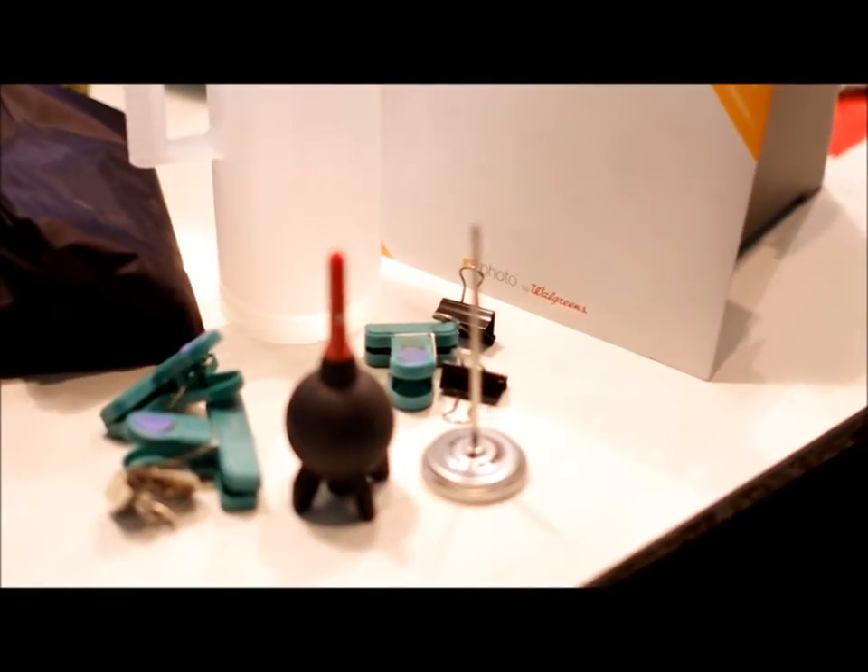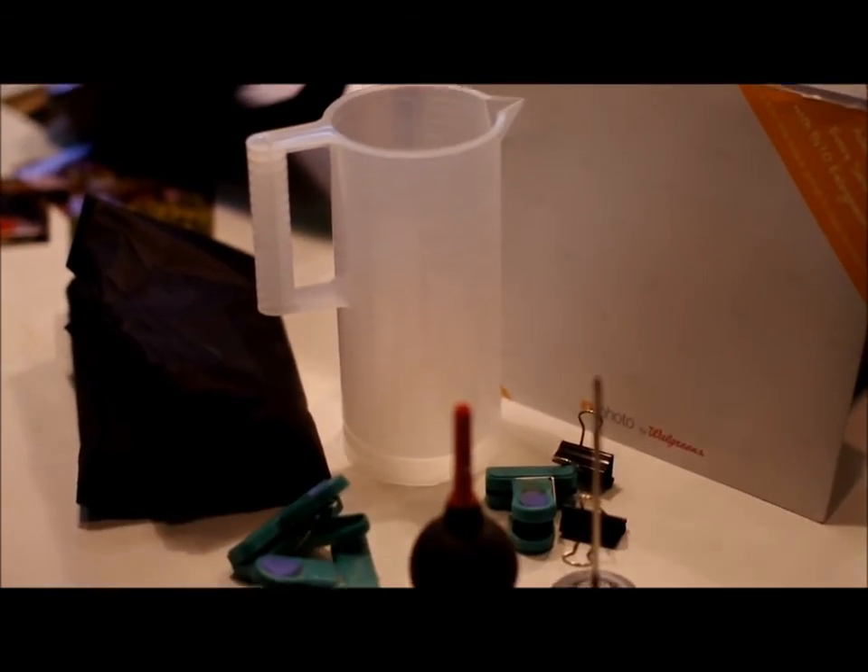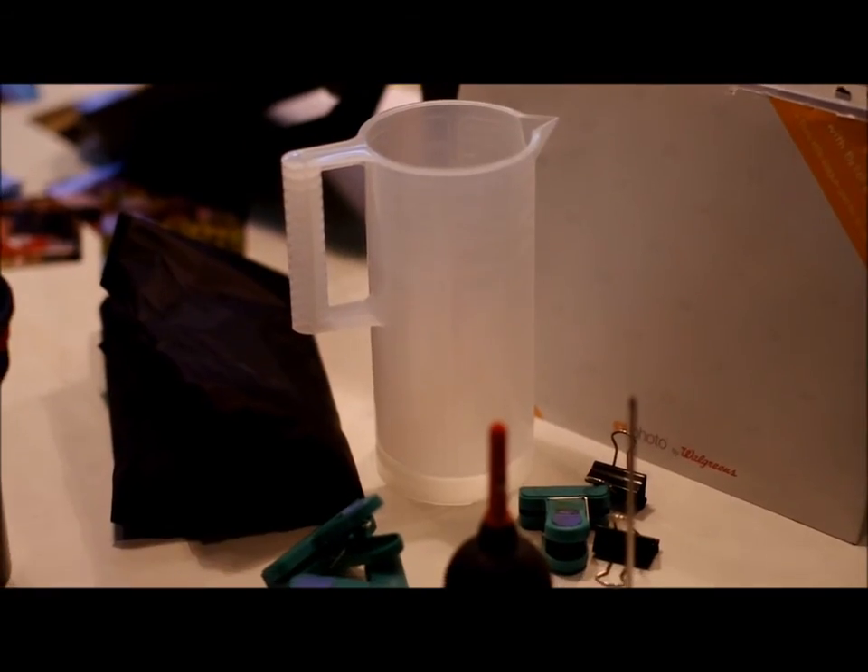Forgot to mention the thermometer — that's right there. All this little stuff when it gets packed in, if you didn't see it, it sits inside the measuring cup there and stays nice and neat.